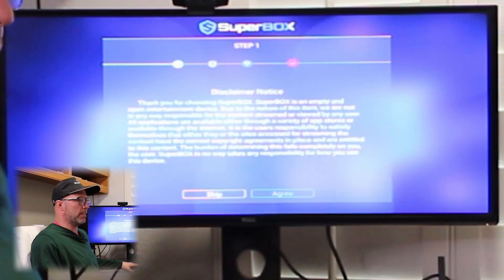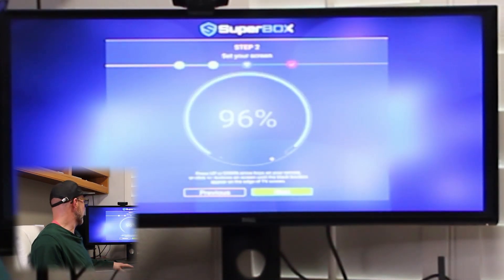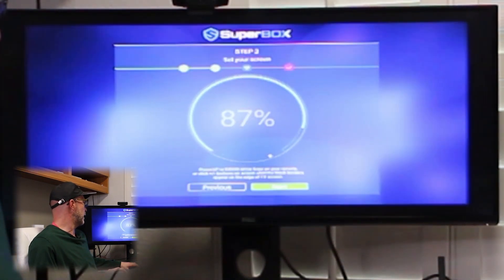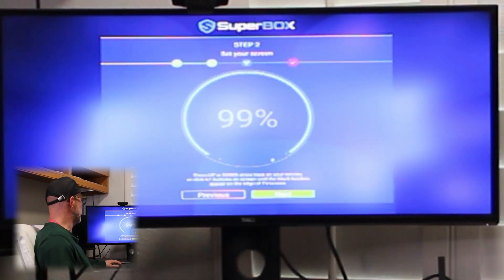When you first turn on the box, there's a disclaimer. Go ahead and read through the disclaimer and agree. The next thing is the screen scale. We're going to adjust the screen to fit our TV, so we're going to line up the corners — right about there works on this TV.